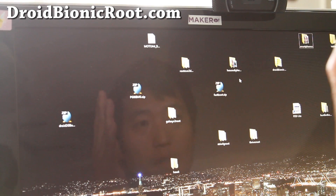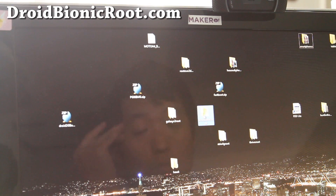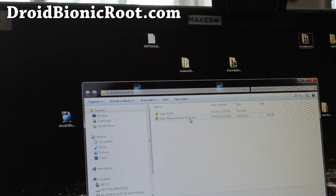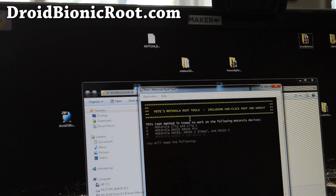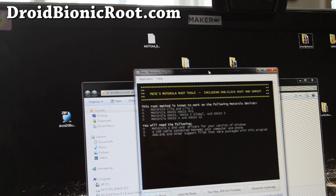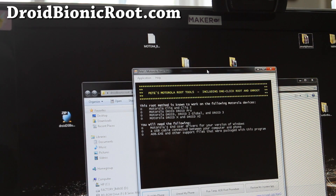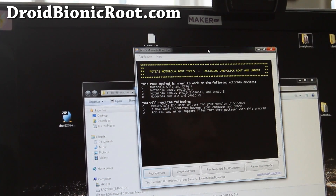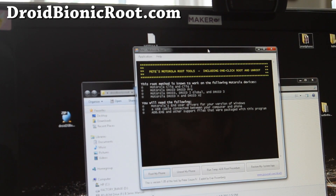Once you've got those installed, now we're ready to go. Download Droid Bionic root.zip, unzip it to a folder, and then run Pete's Motorola Root Tools .exe, and we're going to try to root it. It probably doesn't say for Droid Bionic, but I'm going to do it anyway — it should work because it's pretty much the same phone.